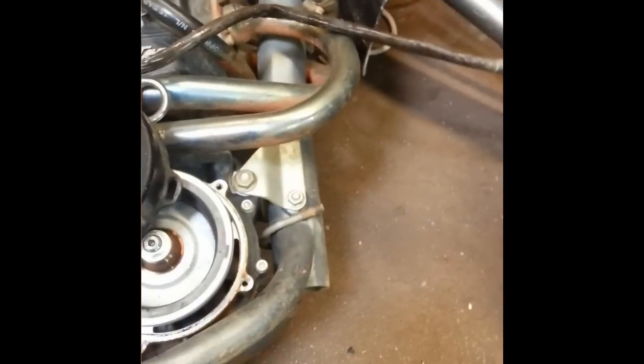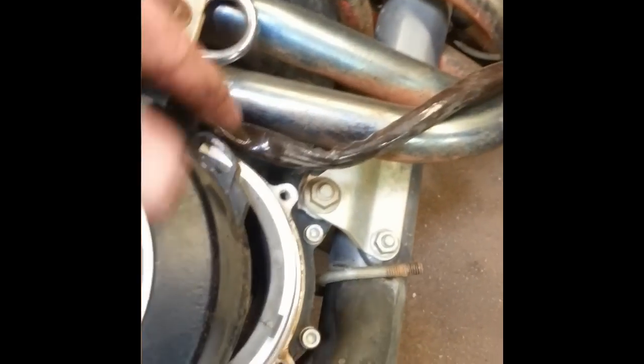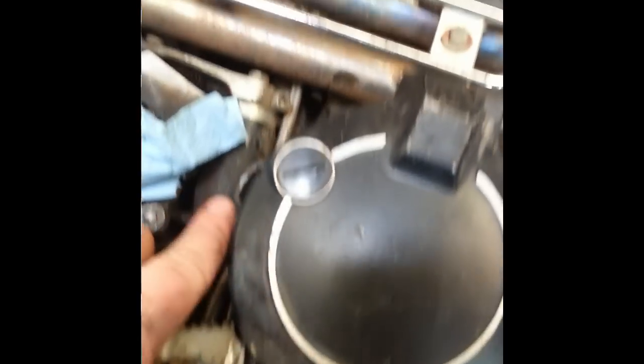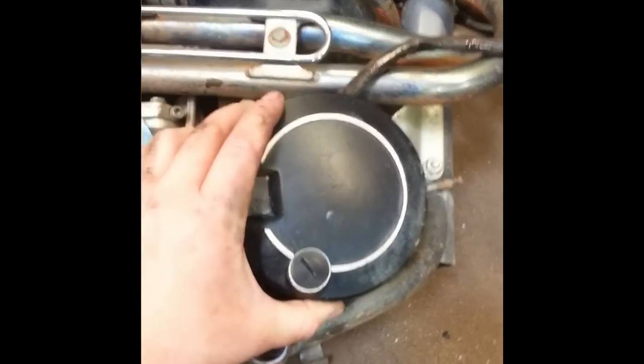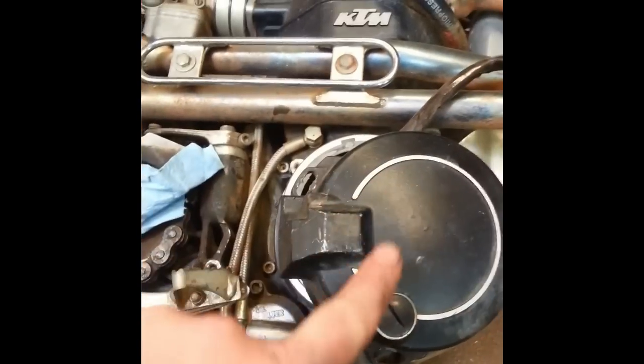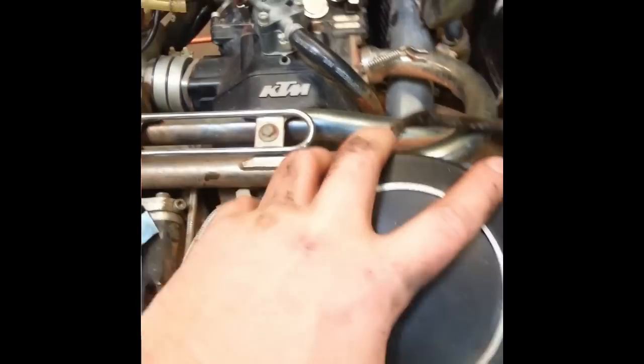These should be the stock bolts, so they're 5mm Allens. You'll see the little ears on the cover — this guy, this guy, this guy, and this guy. So there's four of them that hold the cover in place, and you want to undo all four of those, and then you'll be able to pop the cover off.